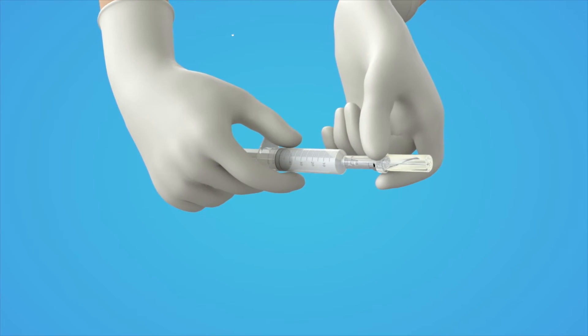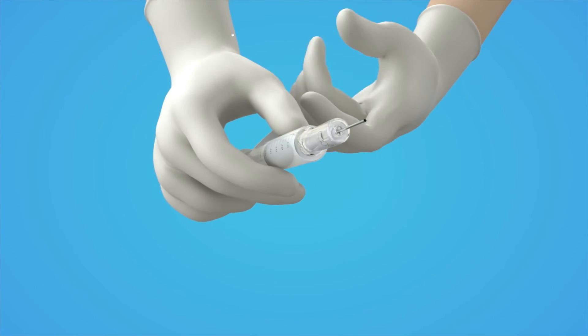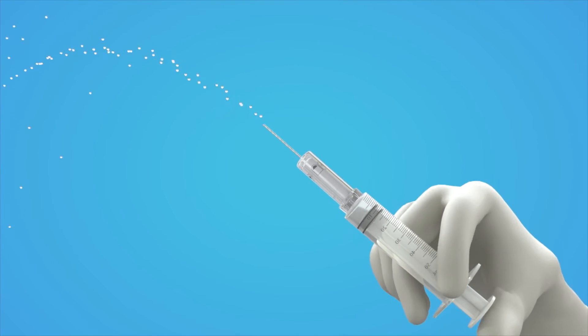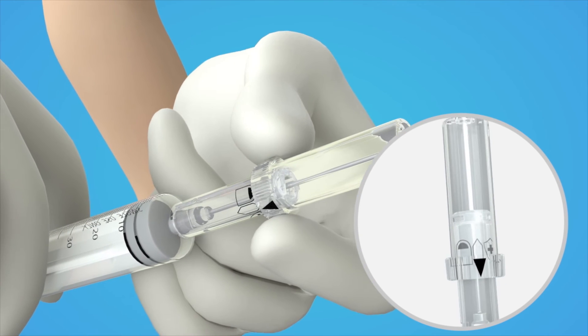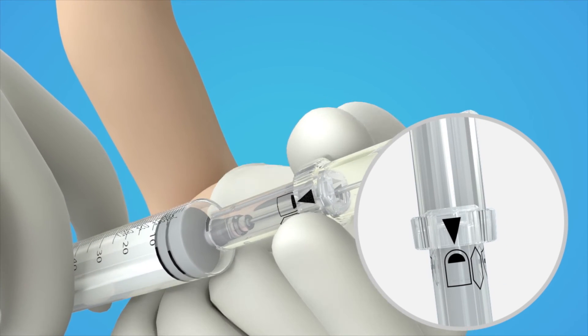To inject a vaccine or take a blood sample, turn the safety cap to the up-down mark and pull it down again to expose the needle. After administration, pull the safety cap up and turn to the safety lock mark for reuse prevention, and discard the safety cap syringe.